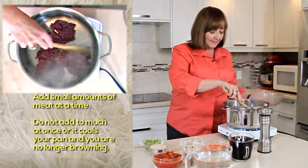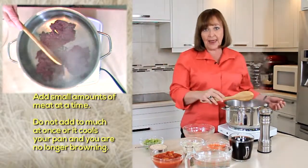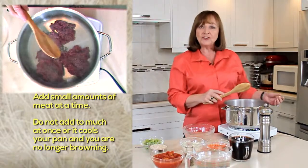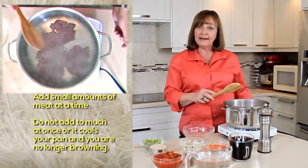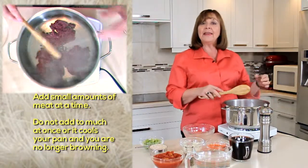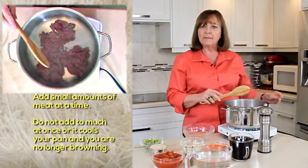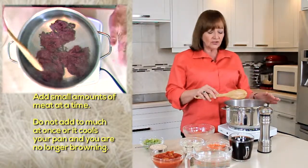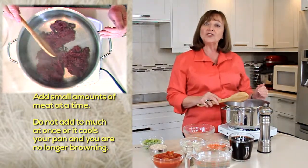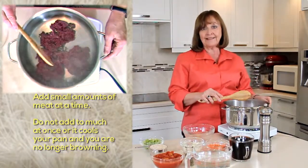I usually add my meat a little bit at a time to see how much it fills the pan. If you add too much at once it cools your pan down, and that will draw moisture out of your meat so you don't end up browning it — you end up boiling the meat in its own juices. So make sure your pan is large enough to hold all of your meat so that it browns nicely.